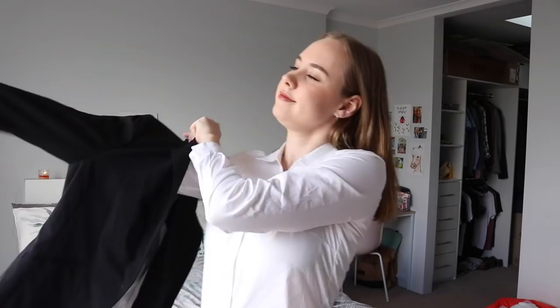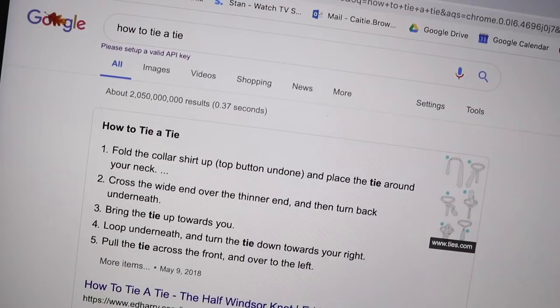I am now just realizing I do not know how to tie a tie. So this will be a challenge. Bless. I'm pleased to announce I got something that's not the worst thing in the entire world. It's terrible down the bottom, but you can't see it in the photo, so it doesn't matter.